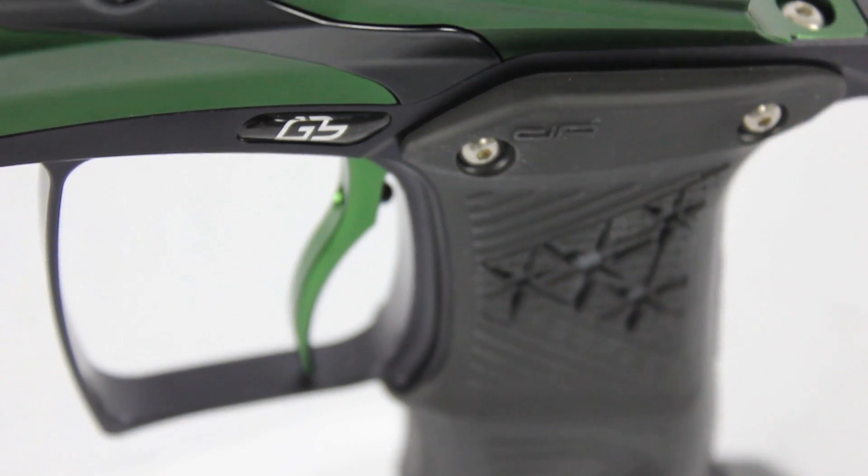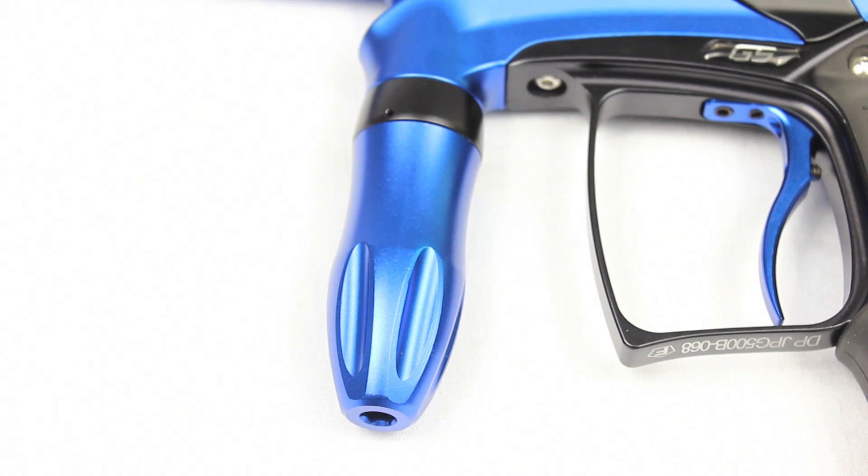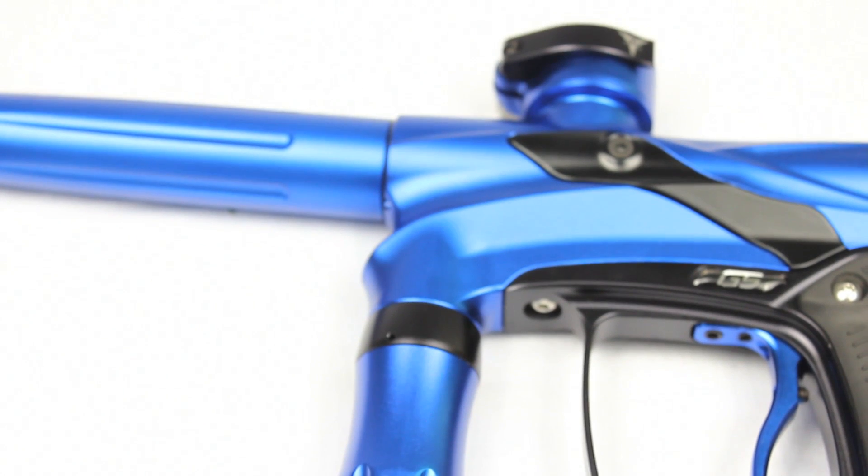The wave trigger is my favorite part. It's a precision dual bearing trigger with three angles of adjustment that allow you to adjust all the side play out of the trigger whatsoever. So it's very smooth and very comfortable — it's my favorite part of the new gun.